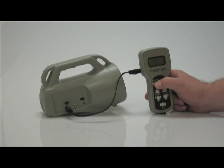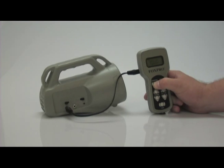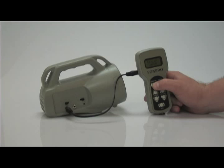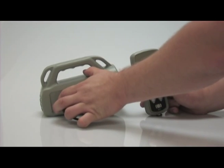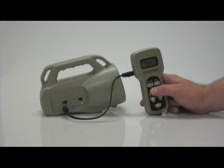Turn on the TX24 remote. Upon powering, the remote will display 'turn on caller.' Turn on your Spitfire. It will display 'transfer mode.'